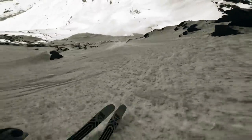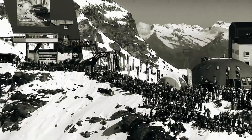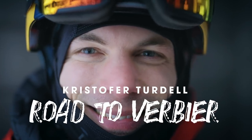I've been competing on the Freeride World Tour for five years now, and there's only one thing missing: winning in Verbier. And this season, I'm going all in. This is my road to Verbier.